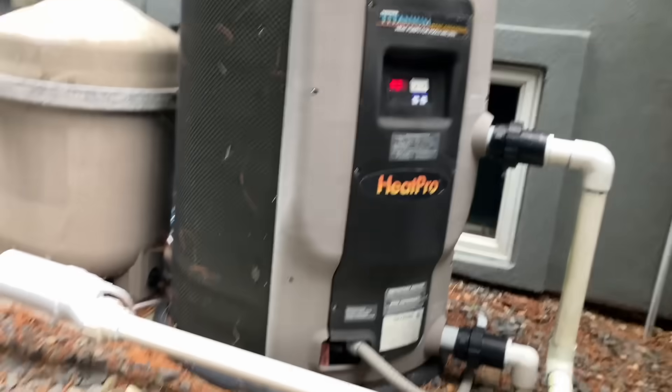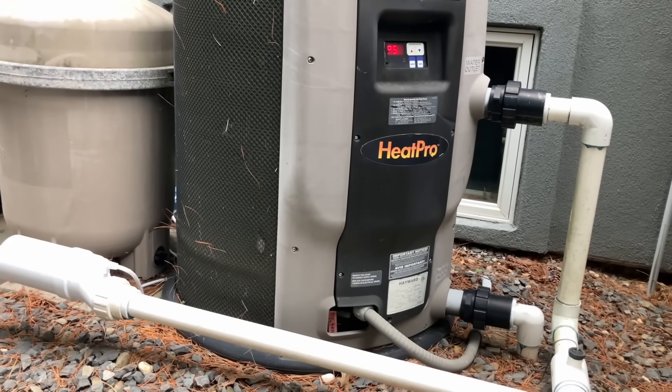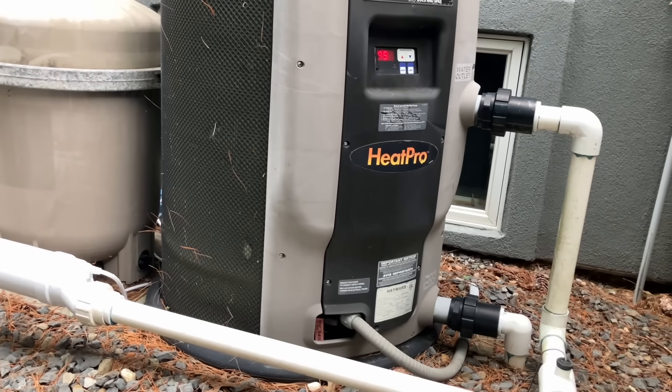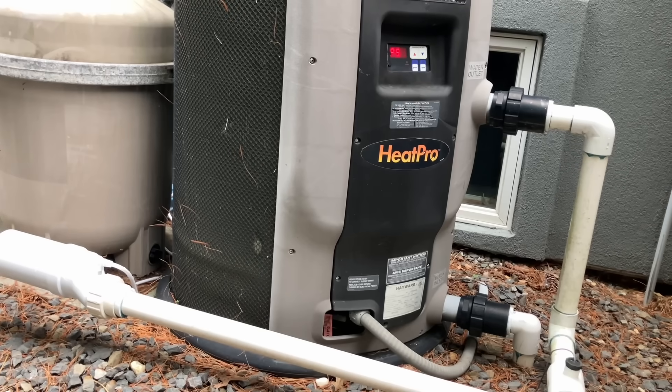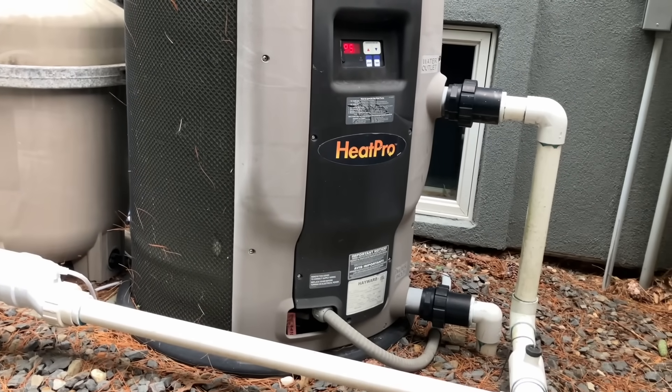Did I say hopefully? Ye who hopes dies in despair. So the unit is about eight to ten years old. Last service was maybe four or five years ago — a repair. The homeowner doesn't quite remember what was done, but maybe a capacitor was changed. It didn't last long.